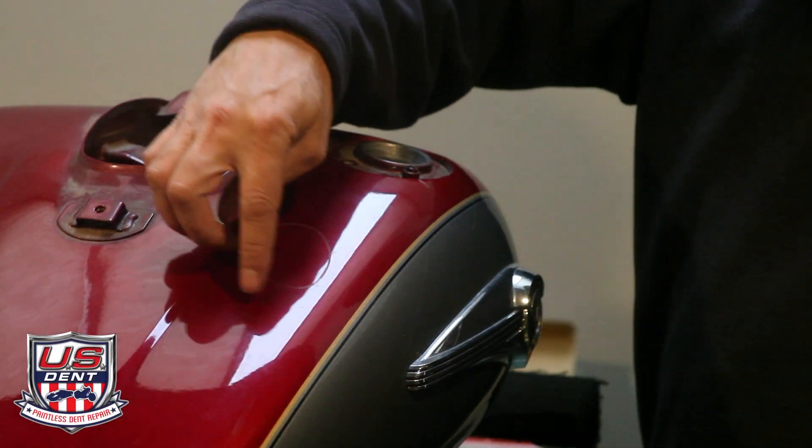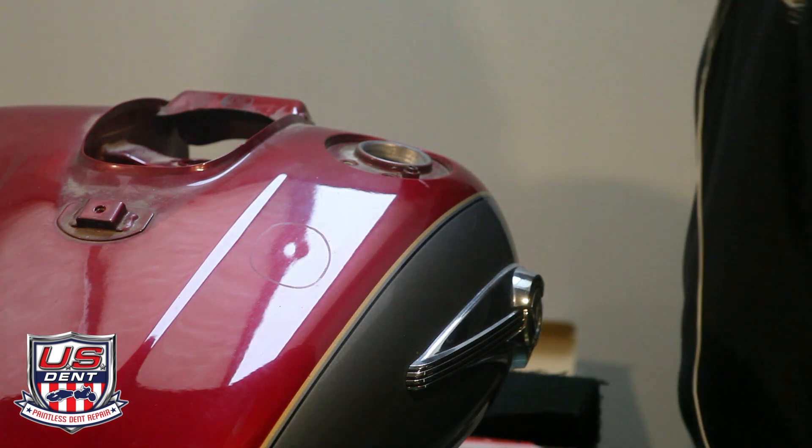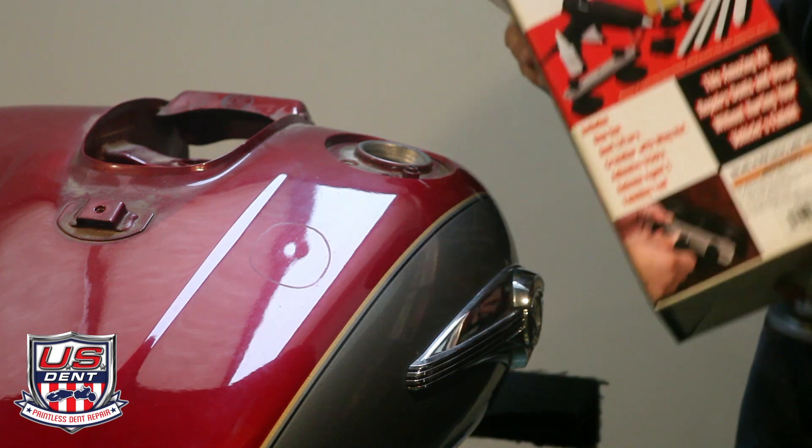We have a really small dent on a motorcycle tank and we're going to try and repair it with this ridiculous crossbar dent repair kit.